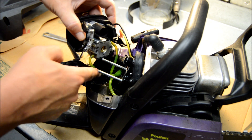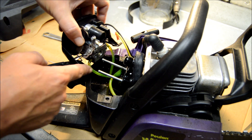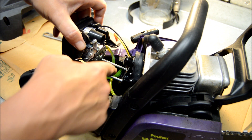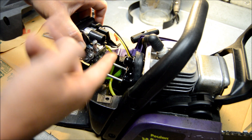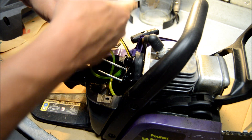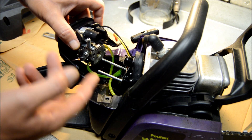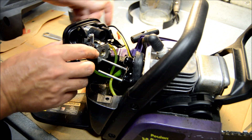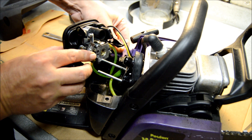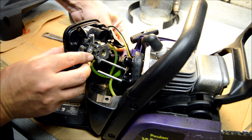That was definitely the problem — I had those two lines flippity-flopped around. I rerouted this one so that it goes back behind the other ones. The only other possibility if this thing doesn't run right is that maybe I have the primer bulb line on the wrong fitting. If that's the case I'll have to take the side cover off. But since we know there's some fuel in there, let's give it a few pumps and see if we see fuel coming through the line.